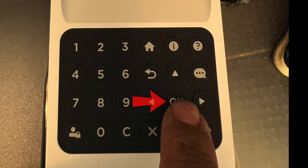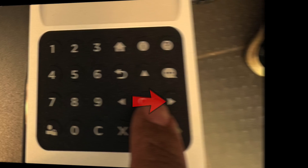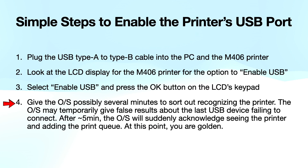go ahead and press the OK button on the LCD keypad. At this point, give the operating system possibly several minutes to sort out recognizing the printer.